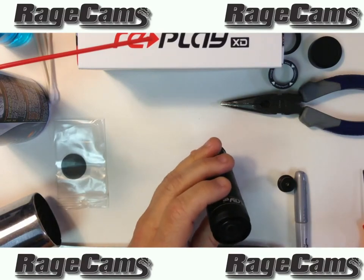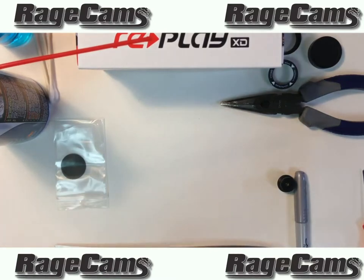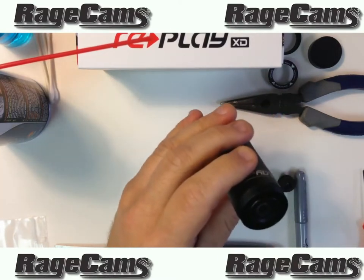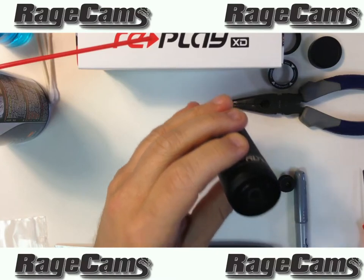They glued the lens in here, so what we're going to have to do is just give it a little bit of heat. I like using a hairdryer so it doesn't heat up too much — just enough to loosen the glue. About 10 to 15 seconds is all you really need on it.